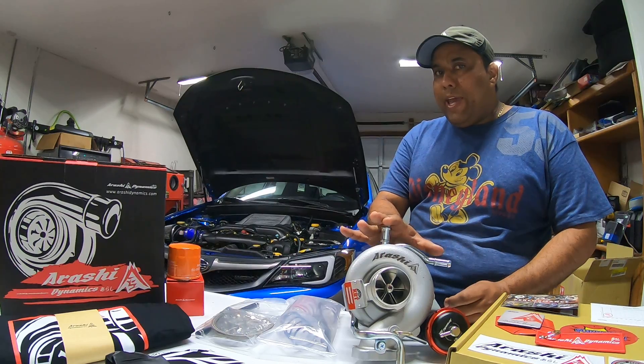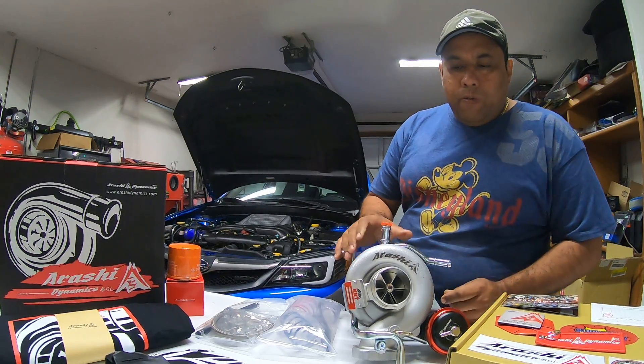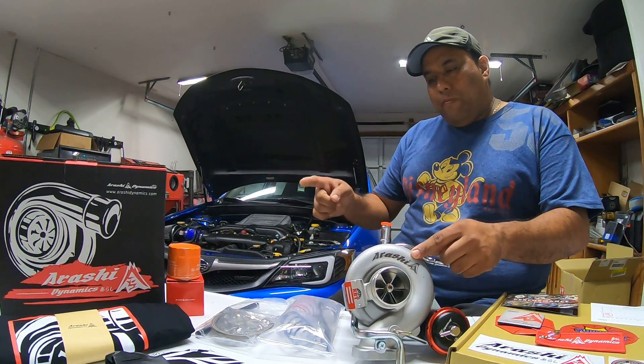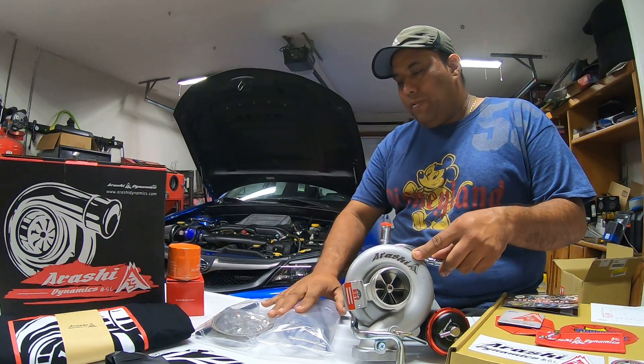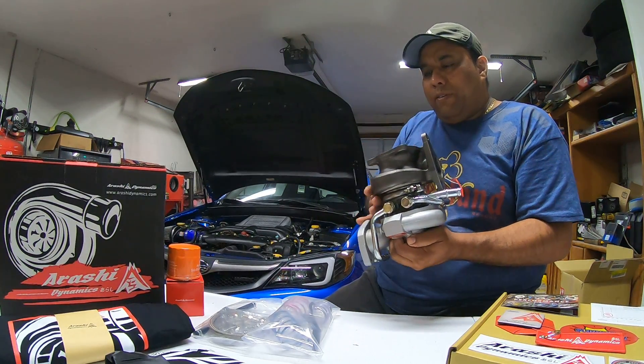This is the TD-06 SL2 20G 8cm turbo. It is 52 and a half by 61 millimeters on the turbine housing. The turbo looks really, really well made.